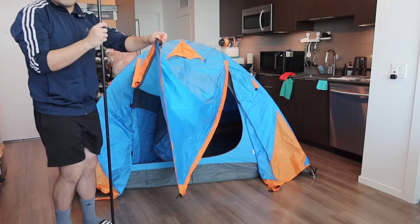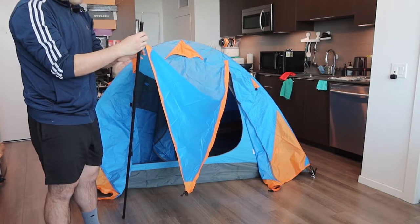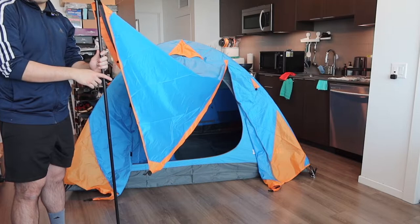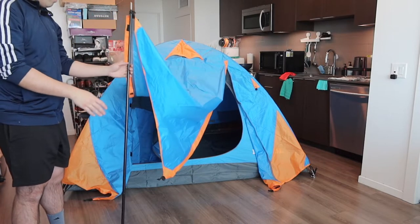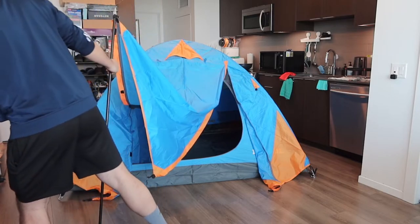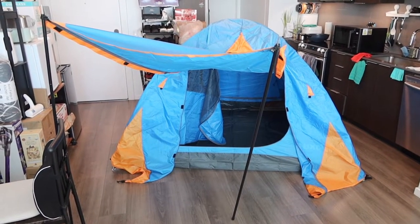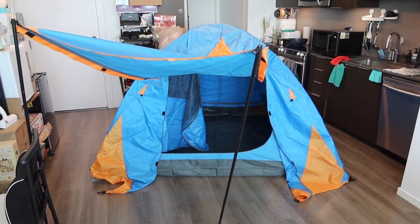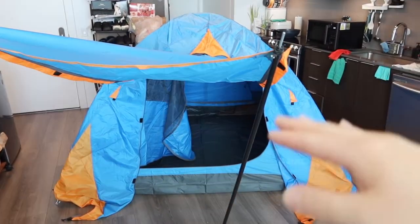The way you set this part is actually pretty easy — you just insert it into the pole and tighten up this part based on your own preference. When you set this part up, you need to put it somewhere very stable or maybe put some rocks on it, otherwise it won't stand up. Do the same thing for the other one as well. Once you set it up, here is basically what the product looks like. Obviously when you set it outdoors it'll look a lot better, but this gives you an idea of what it looks like.